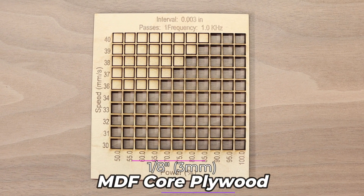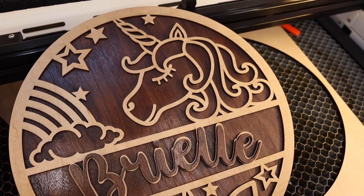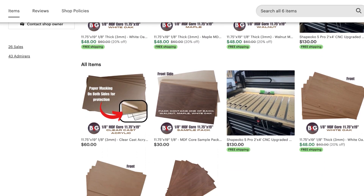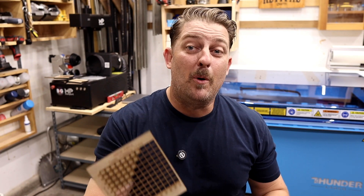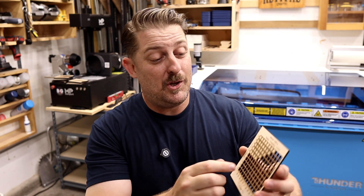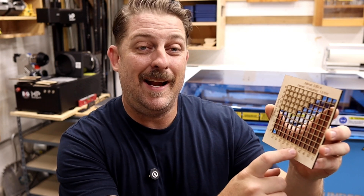Eighth inch or three millimeter MDF core plywood. This is one of our favorite materials for projects — it looks great, is available in lots of different veneers, and is a breeze to cut through. We use this a lot for cake toppers, door hangers, signs, and ornaments. The Bolt Pro 32 easily slices through this material at upwards of 40 millimeters a second, but usually the range I normally cut this at is in the mid 30s running at about 80 to 90 percent power.